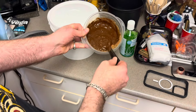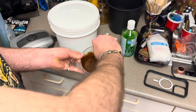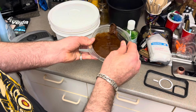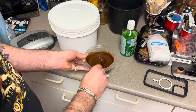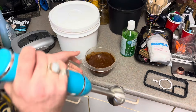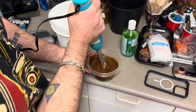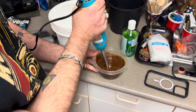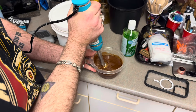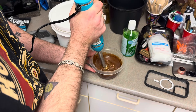We're getting that all incorporated together. Once it all starts to come together, it's going to loosen up real nice. Now we're going to get our immersion blender out and we're ready to rock, ladies and gentlemen. We're going to get in there and just hit it a little bit. Hitting it on low power because we're not breaking anything down — just getting this all to go together real nice.